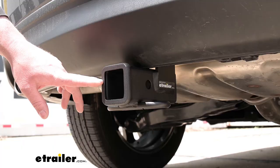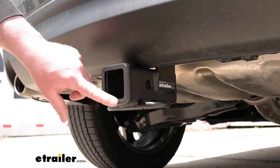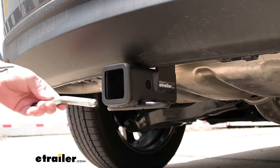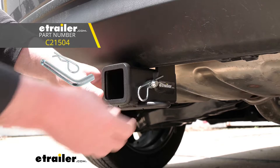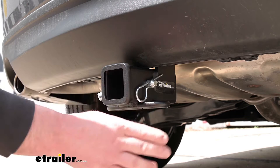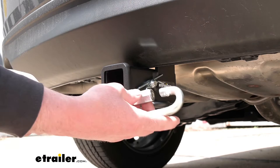The hitch is also going to give us a reinforced collar — not only for extra strength, but it's going to look pretty good too. It's going to have the standard 5/8 size pinhole. Keep in mind, a pin and clip does not come included with the hitch, but if you need one, you can find it here at eTrailer. We're going to have loop style safety chain openings, which are nice and thick, giving extra peace of mind and enough room to use just about any size hook.